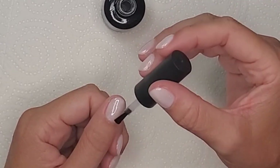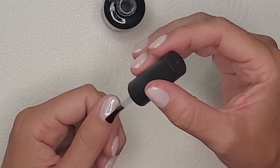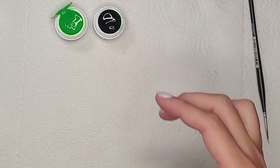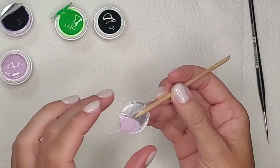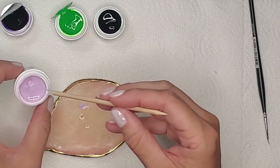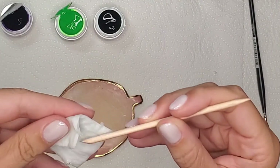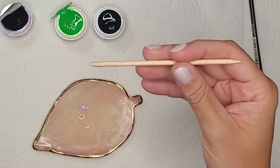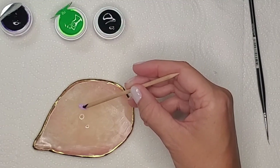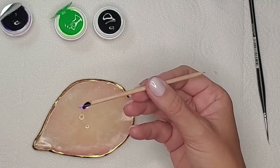This gel polish alone on your fingers is already so pretty. I'm coming in with my Beetles top coat - a non-wipe, non-sticky top coat - and it really brings these tiny glitter particles to life. Now I'm getting all my gel painting colors ready: there's a dark green and a light green, then light purple and dark purple, and I also have two different kinds of blue. I come in with the lighter purple, but the light purple is too light and the dark is too dark, so I'm mixing a tiny bit of dark purple into the light purple until I have the shade that I want.